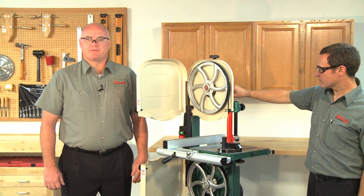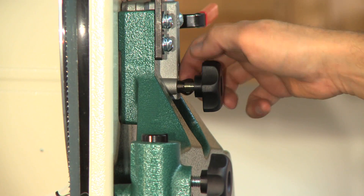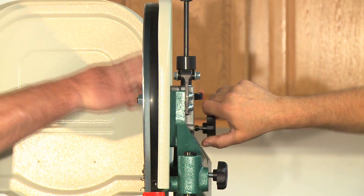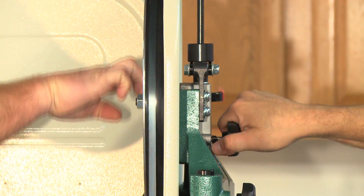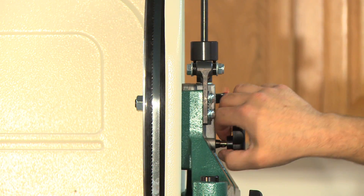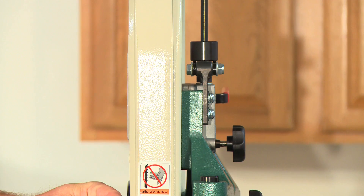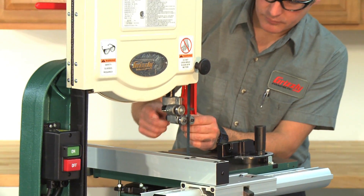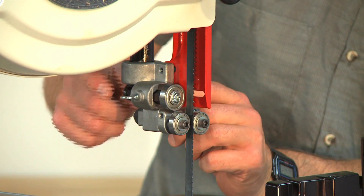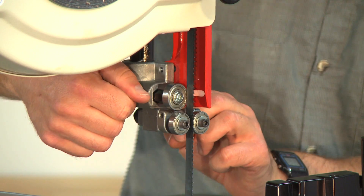The blade tracking adjustment knob on the rear of the saw controls the tilt of the upper wheel, which in turn controls the center tracking of the blade. Unlock the blade tracking adjustment knob, then spin the upper wheel with one hand and use the tracking adjustment knob with the other to make the blade ride in the center of the wheel tire. When the blade consistently rides in the center after several rotations, lock the knob to secure the setting and close the upper wheel cover. Adjust the blade guides per your manual — they should support the blade when cutting but not alter its position. About four thousandths of an inch gap on the sides and sixteen thousandths at the rear is the normal spec for most saws.